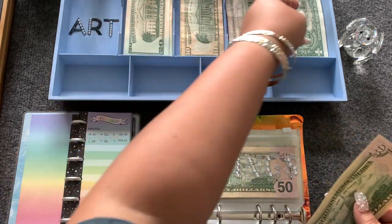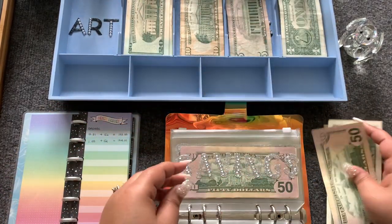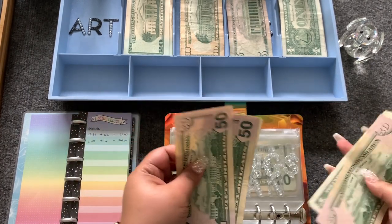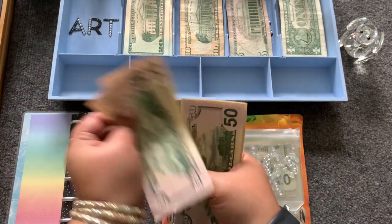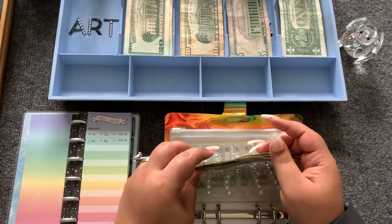I'm loving these $50s! Savings is now at $154: 50, 100, 150, 151, 152, 153, 154.